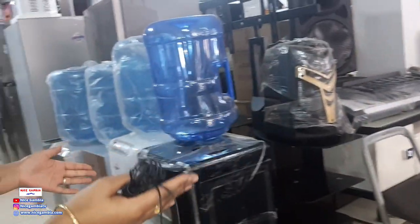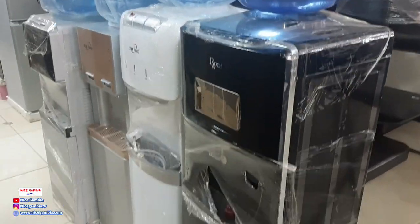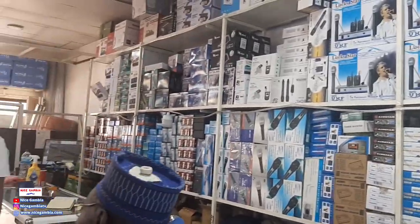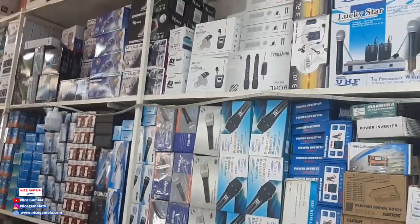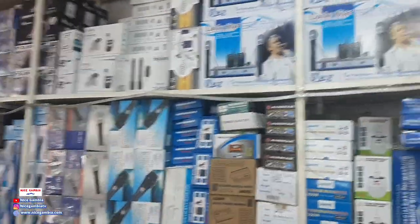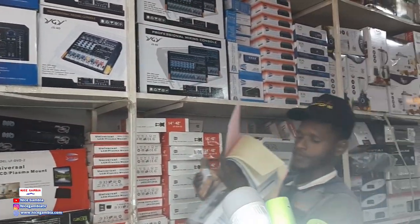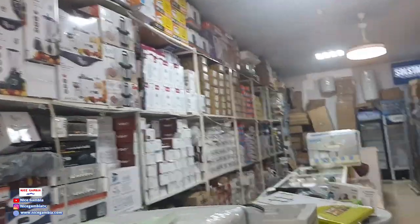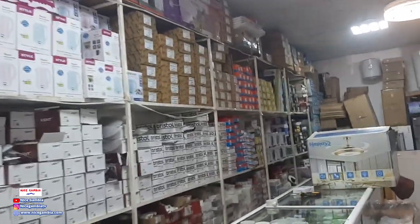We also have dispensers — water dispensers. And I want you to take a shot of this area. This is where we have almost everything: rice cookers, microwaves, basically a lot of things. I can't name all of them. DJs can come here, people from restaurants can come here, electricians can come here — a lot of people find what they need here.